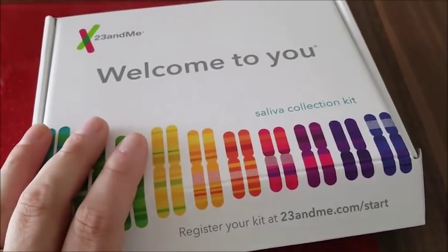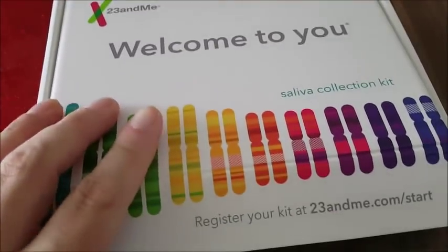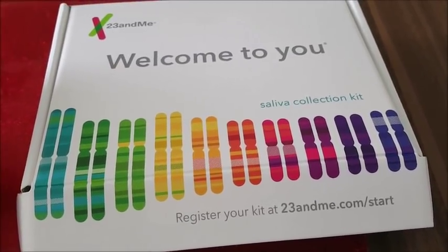It's really exciting. If you want to do this, just go to 23andMe's website to find out more about it, or there are lots of other companies who do this type of DNA testing. Okay, so I now have the results back from 23andMe.